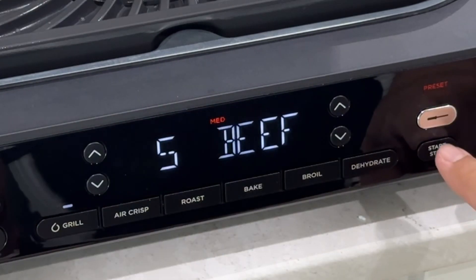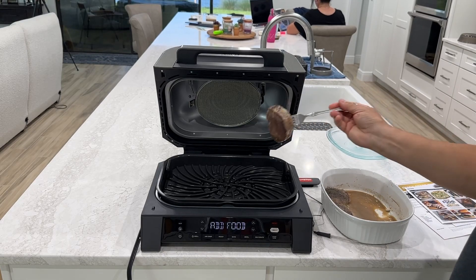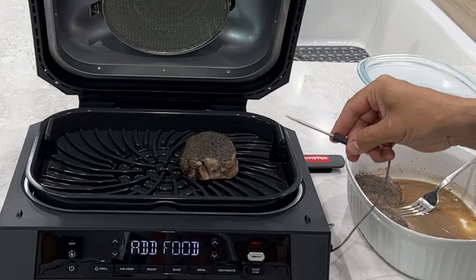XL means extra large. The Ninja XL fits just one, or up to six steaks, or up to 24 hot dogs, or mains and sides and even more all at the same time.